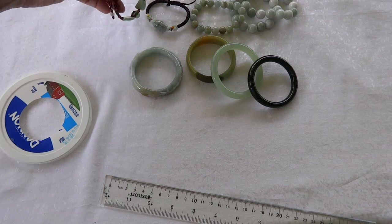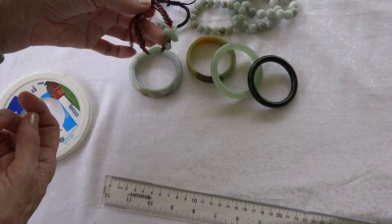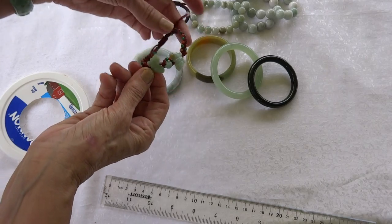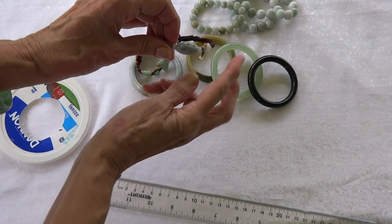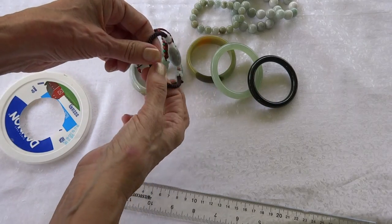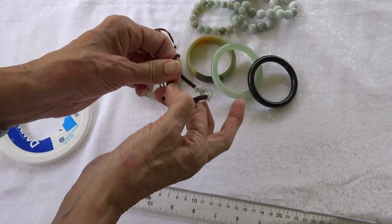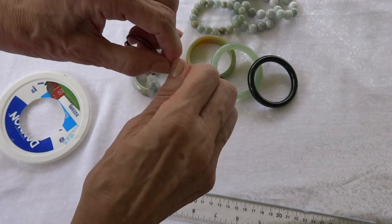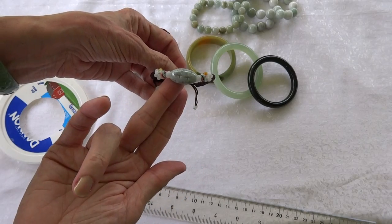If you cannot wear a jade bangle for one reason or another, you might like these jade adjustable bracelets. They're really pretty and have symbolic jade on them. To put them on, you pull the back apart, put your hand through, and then pull it together again to fit your wrist.